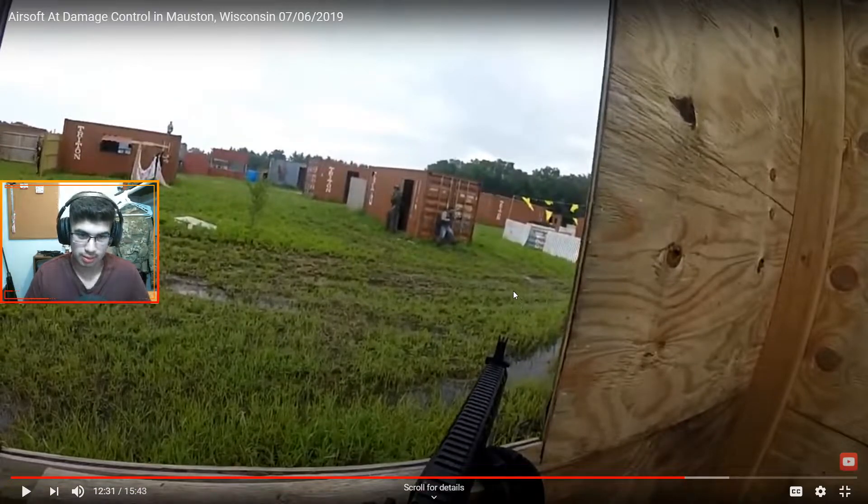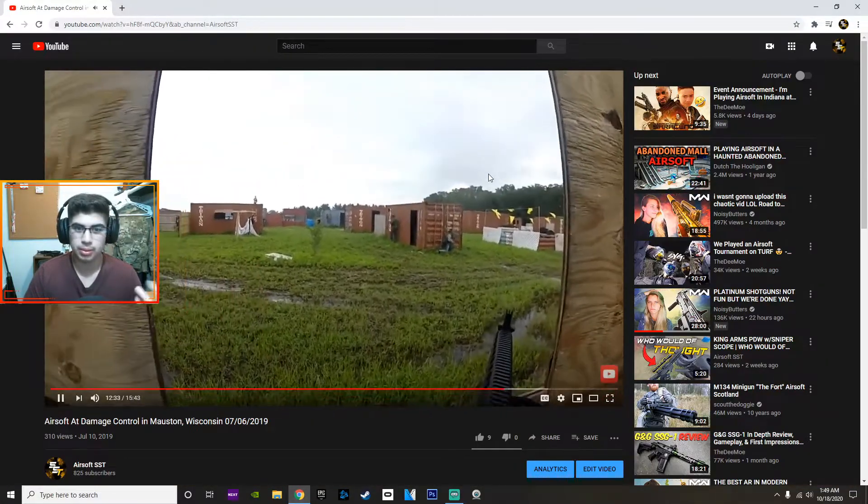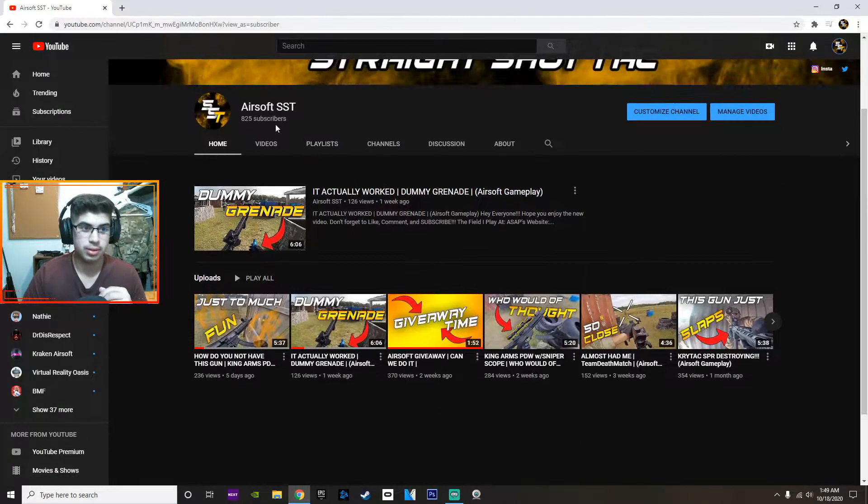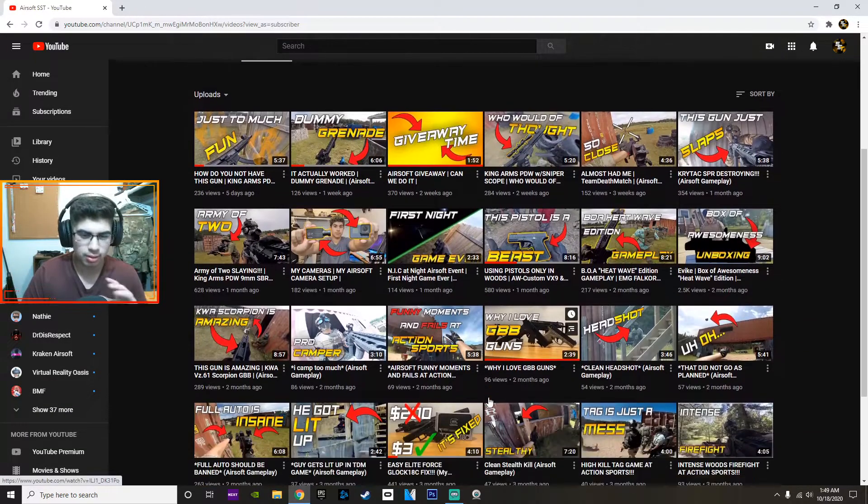If you guys didn't know, I was a lot heavier back then as a person, and I've lost a lot of weight since then. Airsoft helps a lot with that — going every weekend. Last November and December I started working out and dieting. I lost over 43 pounds with the help of airsoft, which is amazing. It's definitely helped a lot. If you guys couldn't tell from my old videos and you look at me now, it's pretty crazy. Just a little story there, just wanted to share that.